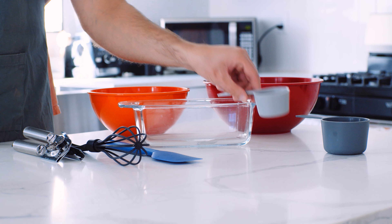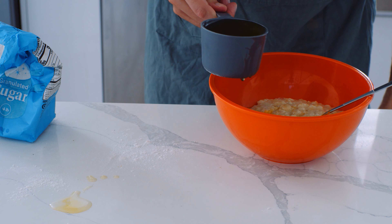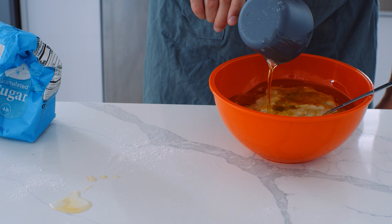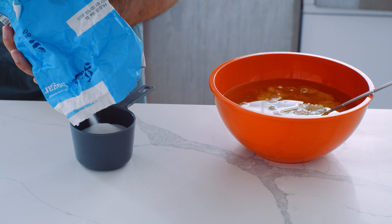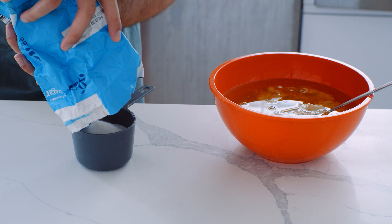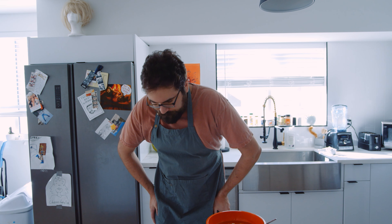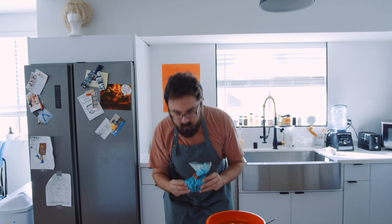Next, use the can opener to open up the pumpkin and pour it into a separate mixing bowl. After you've added the pumpkin, add in the banana and the oil. I kind of ran out of oil partway through, so I topped it off with a little olive oil. It still tasted fine, so a mix of vegetable oil and olive oil works. Then add the ⅔ cup of water and finally the white sugar.